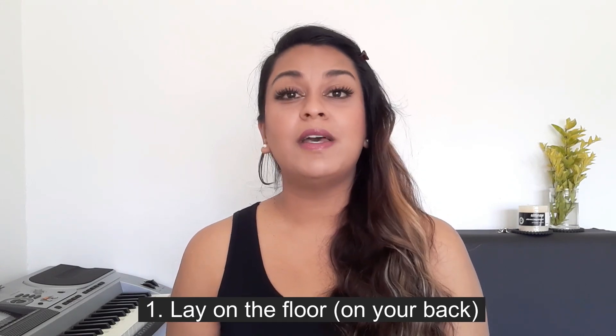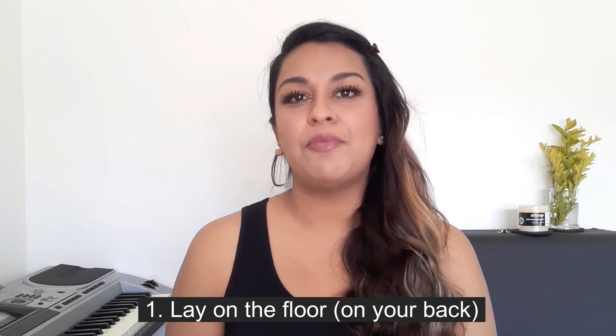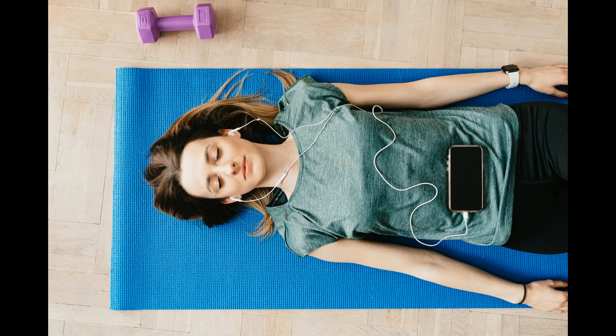So for our first exercise we are going to be laying on the floor. The purpose of this exercise is to help teach you diaphragmatic breathing — breathing from deep within the chest instead of the general shallow breathing that we all tend to do on a daily basis without even realizing. Laying on the floor is going to help you become accustomed to breathing from your diaphragm, because when you lay on the floor most people naturally breathe that way. So lay down nice and comfy and just take in a few deep breaths.